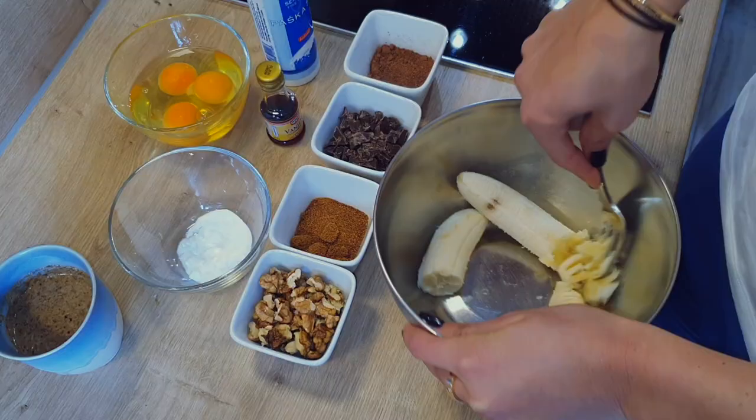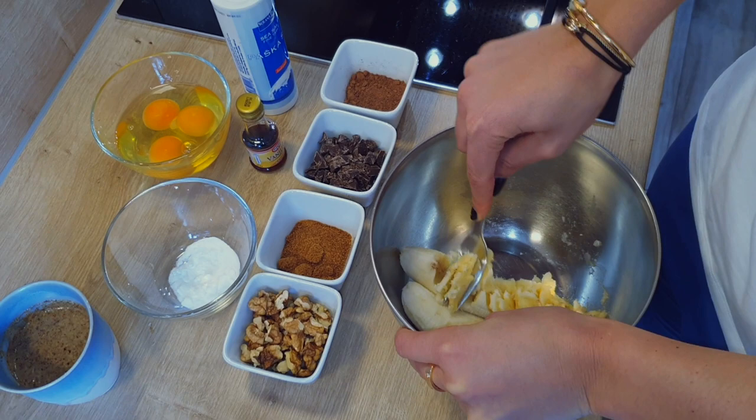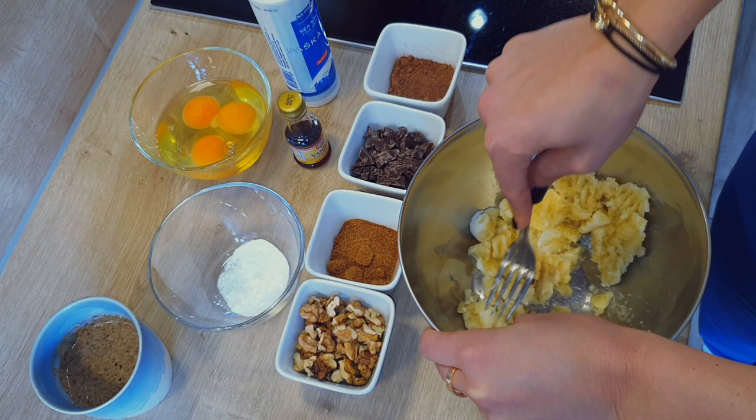Just before you're about to throw them away, they're perfect. Let's go! Start by mashing the bananas — you can leave in a few chunks, it'll taste a lot better when it's done.